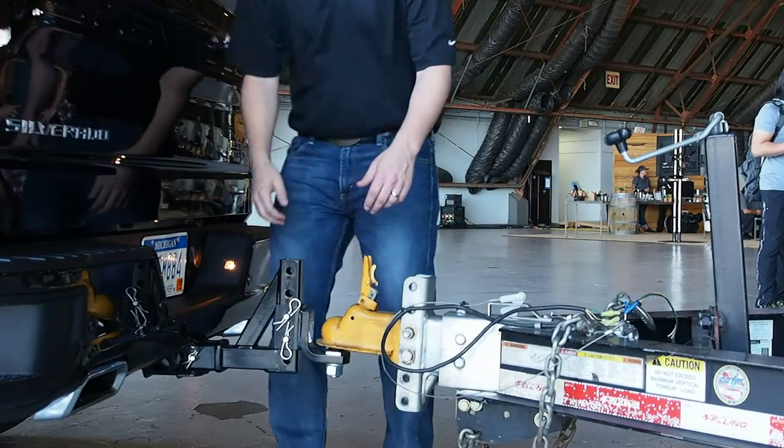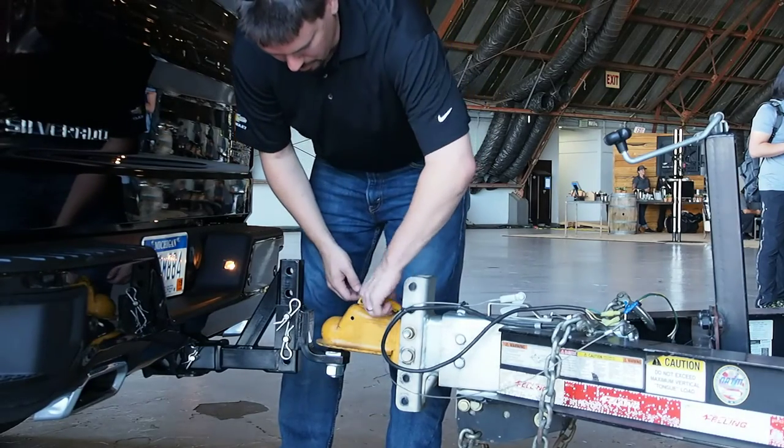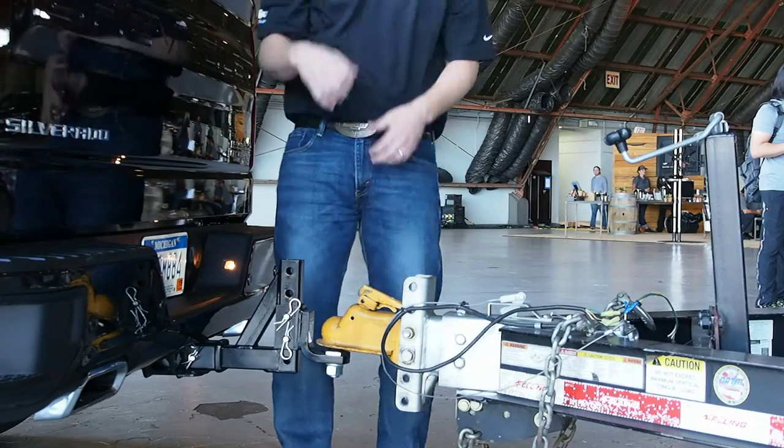Up underneath the ball, there's a little lever to be able to actually physically catch it. So when I put that down and engage it, it's going to actually clamp around the ball and provide a secure fit.